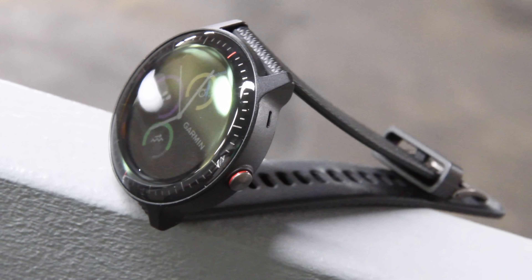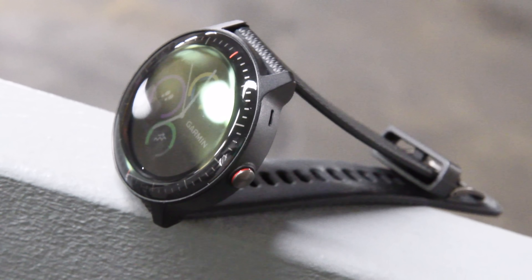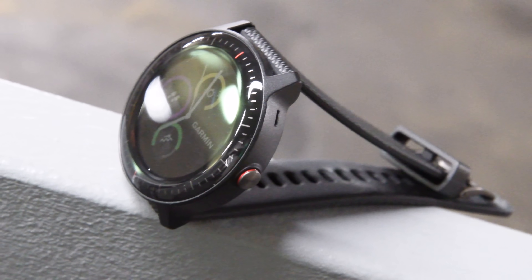It's probably no surprise they did it with sort of the mid-range watch as opposed to something like a Fenix 5 or whatnot, just because that has the most appeal. That's probably going to be important when you understand some of the limitations around who it's going to be available to — in particular, just the U.S. market right now, and just Verizon customers.